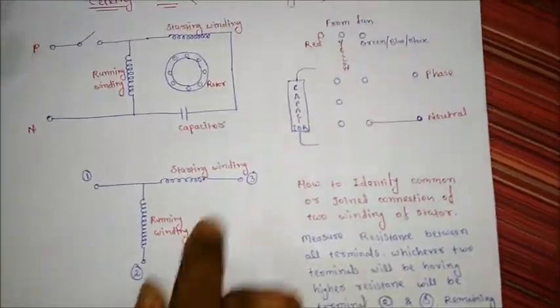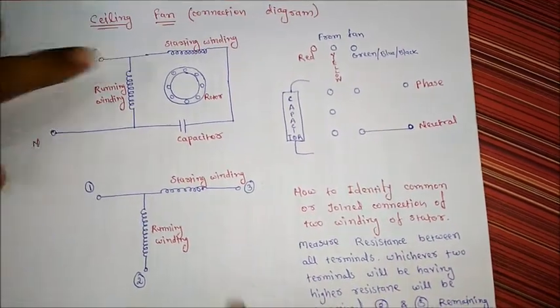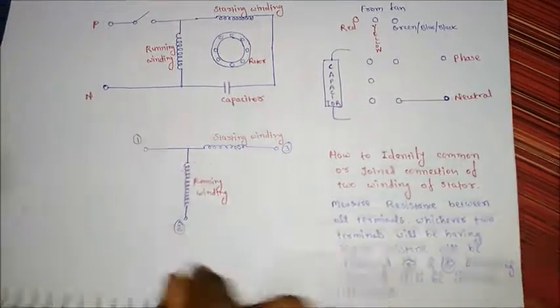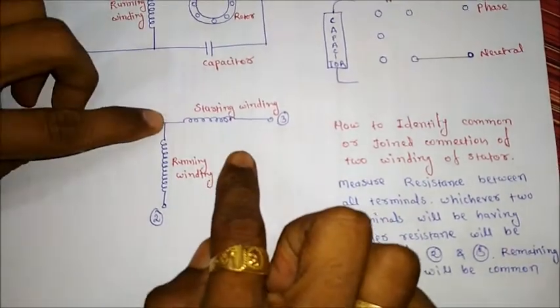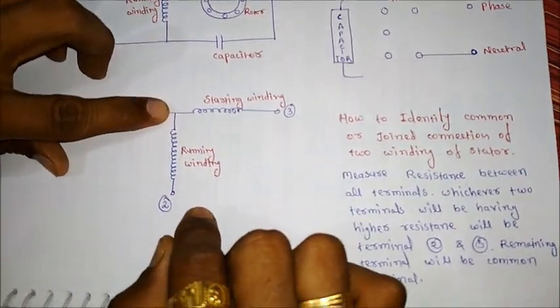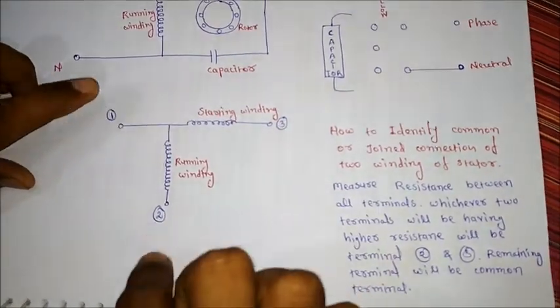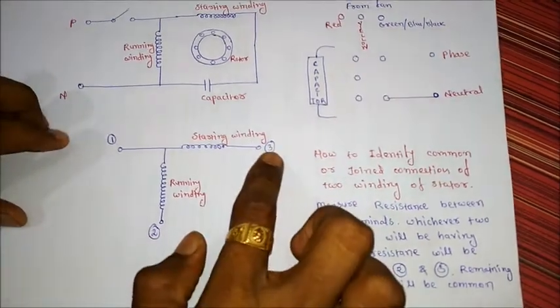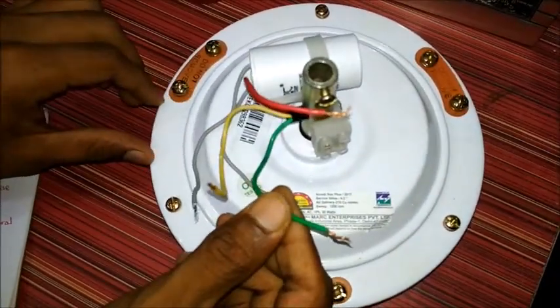This is the connection diagram. If you break down this connection diagram, we will come to know that the starting winding and running winding is joined at one point, so that it is having three terminals. This is the first terminal, this is the second terminal, and this is the third terminal which we are having over here.